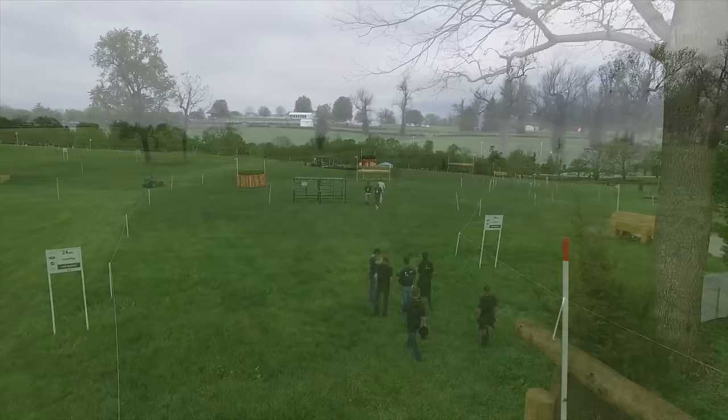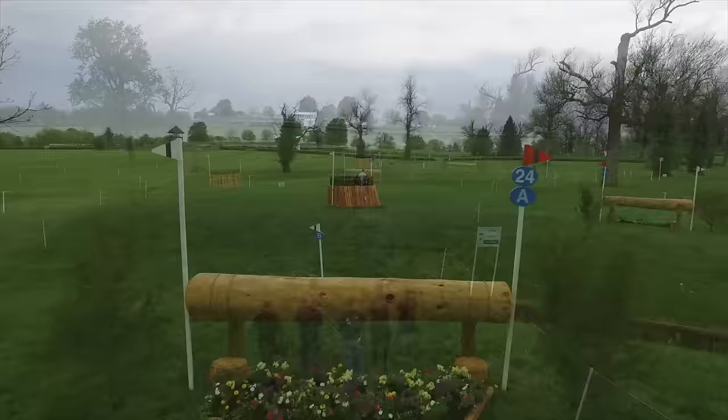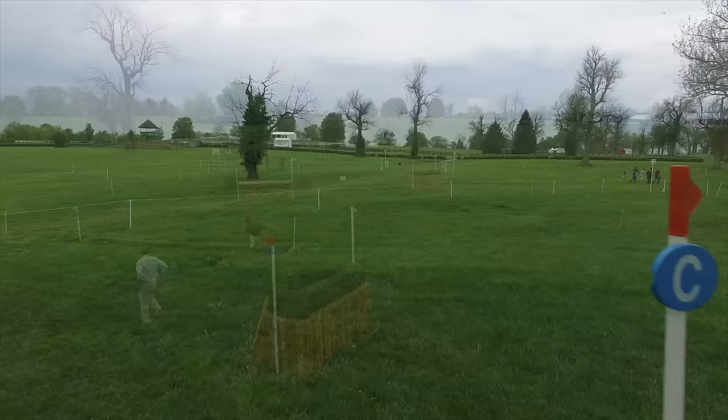Here they will control their speed a little bit at the park crossing — one stride down to the ditch, two strides back up to a very, very narrow brush at the C element.